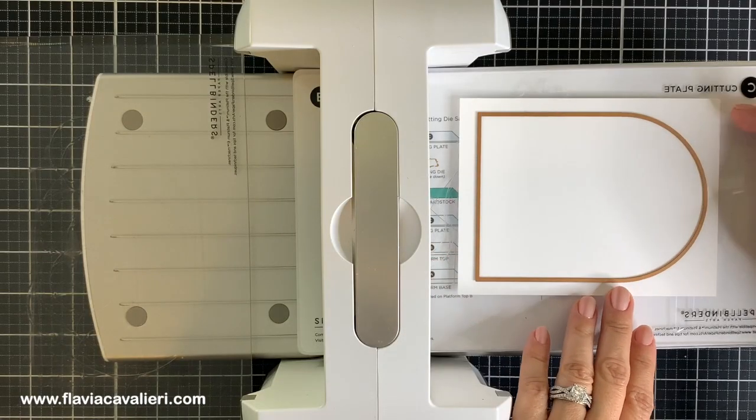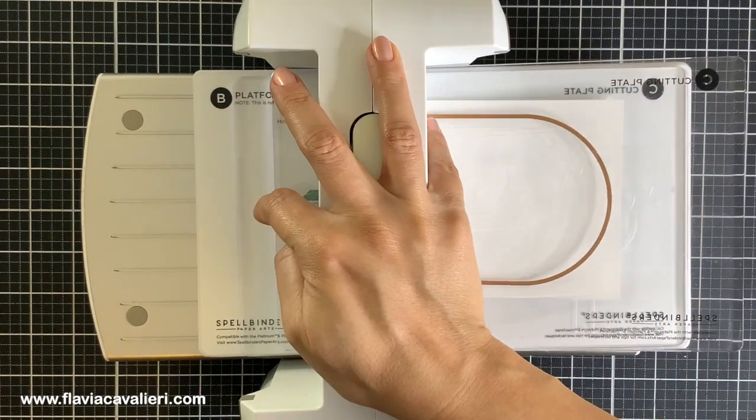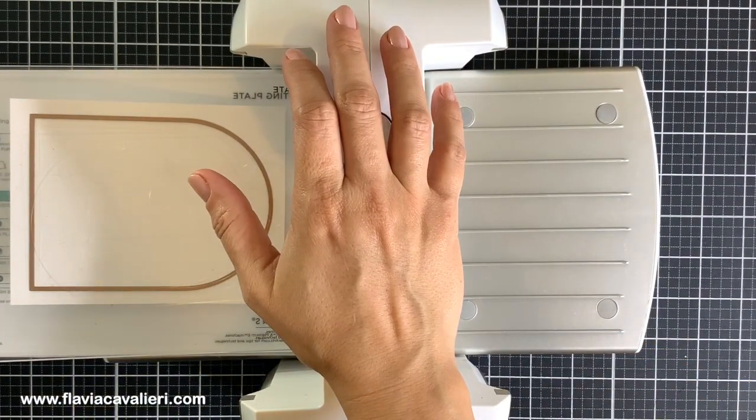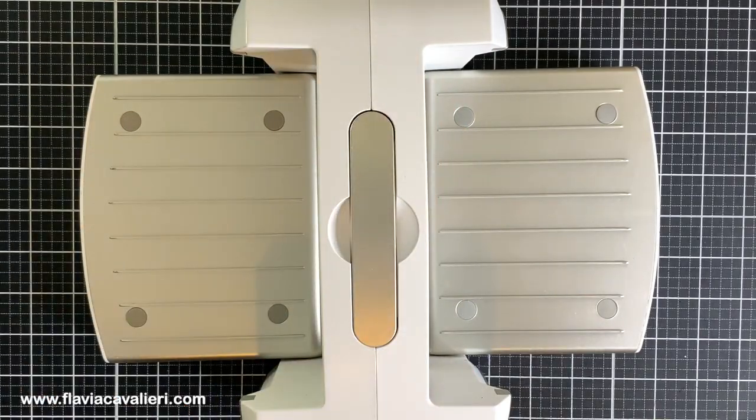Let's begin by cutting a solid arched panel out of a five and a half by four and a quarter piece of white cardstock. To do so I will be using the fourth largest plate included in the Spellbinders Essential Arches die set. I will also cut a few extra pieces out of cardstock scraps so I can stack them later for dimension.